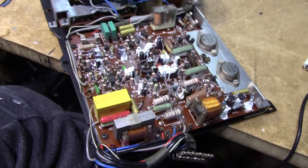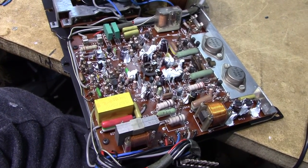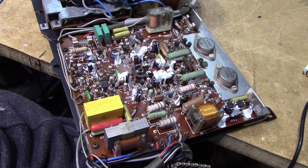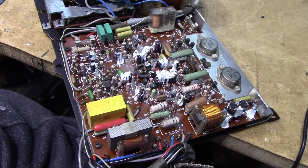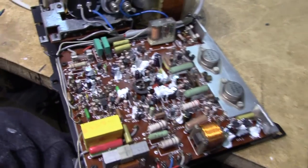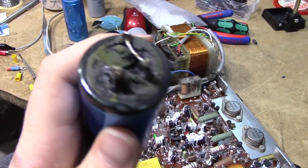Quite amazingly, I haven't been able to find a single really bad solder joint on this thing. There are a couple of borderline ones and I'm going to go through them all and repair when necessary. But to be honest, this amplifier is in excellent condition, save for the exploded mains cap we had going on.